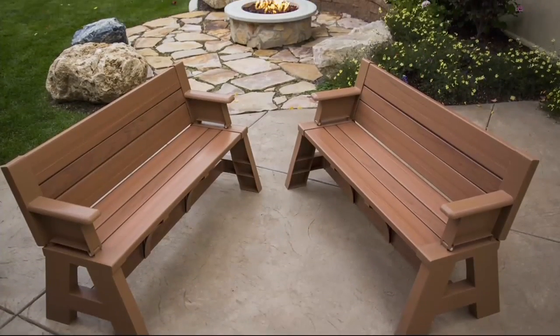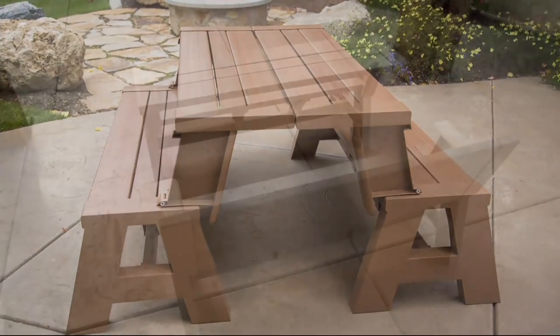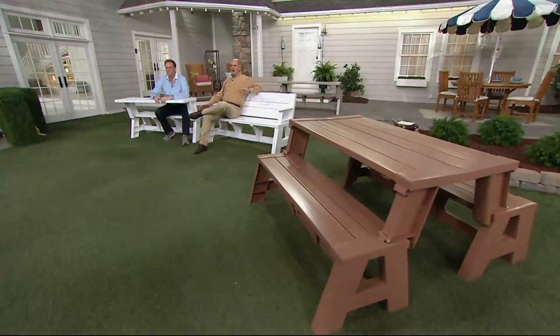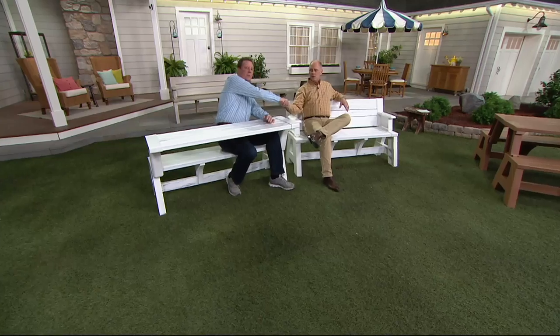I know what a pain it is to get up this early, but we get to show you one of our all-time favorite items. This is a Convert-a-Bench. It has always been a customer top-rated item. I had an opportunity — we're going back a ways — it was the National Hardware Show two years ago and last year as well, to meet the gentleman who created these. This is Jeff Meyer. Always good seeing you.